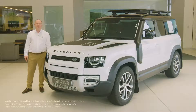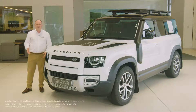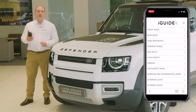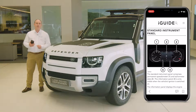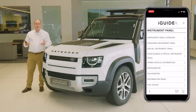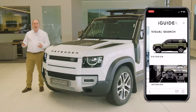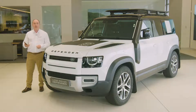In this video, I would like to take you through setting up some of the most commonly used features on Defender, and also show you a few features that are a little less obvious, but no less useful for that. The first thing I would recommend is to download the Land Rover iGuide app. This contains not only a full searchable copy of the handbook, but also a reference guide to warning lights on the dashboard, a frequently asked questions section, and a visual tour around the inside and outside of the car, with information on the controls, buttons, and features.